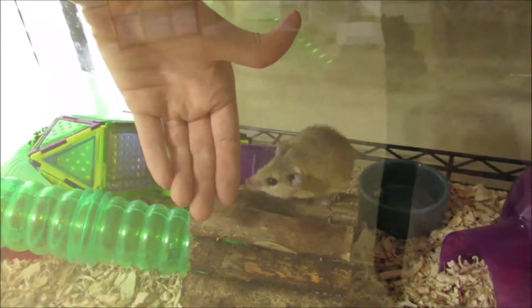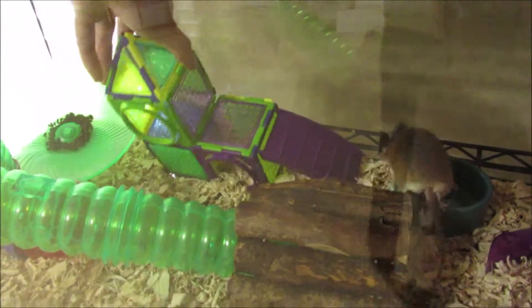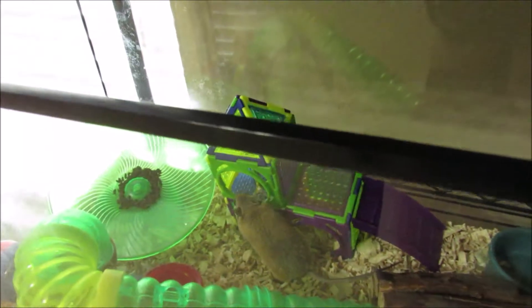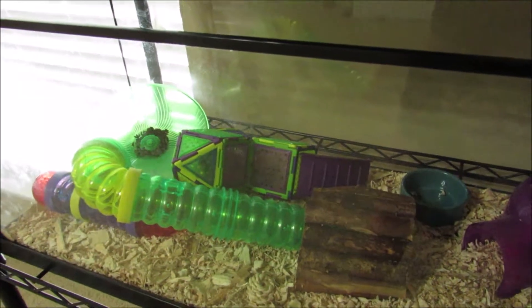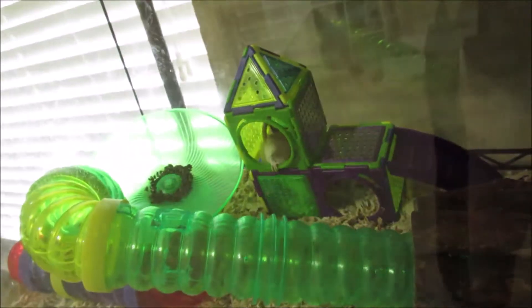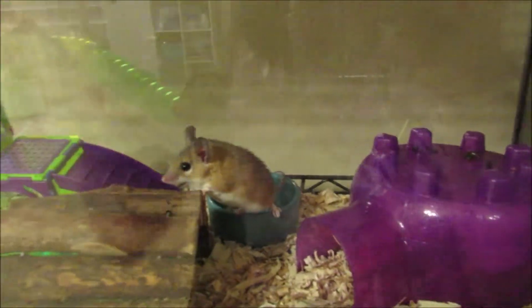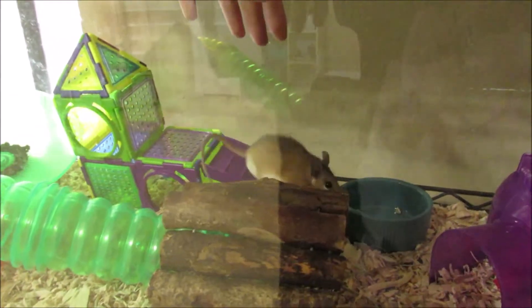Next we have Theo the spiny mouse. I was at Repticon a little while ago, came across a guy who had spiny mice, and little Theo just caught my attention. I got to hold him and ended up taking him home. He likes to destroy his cage a little bit. He's currently in a 20-gallon — it was kind of a last-minute deal — but my plan is to build a second level and add hanging bridges for him to climb. He's becoming very friendly over time, though he's not fully tame yet.